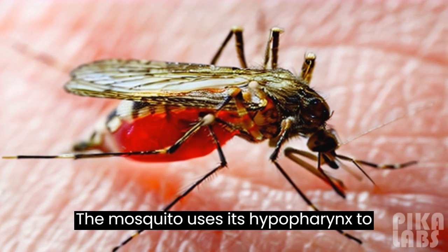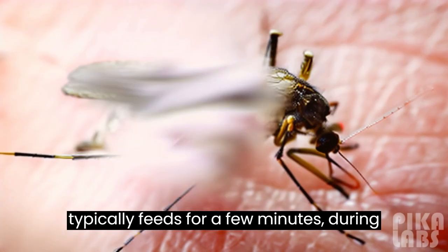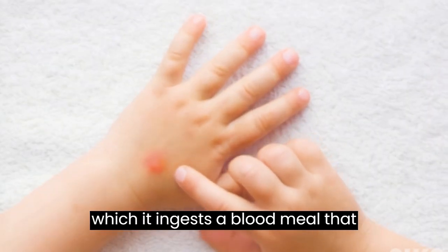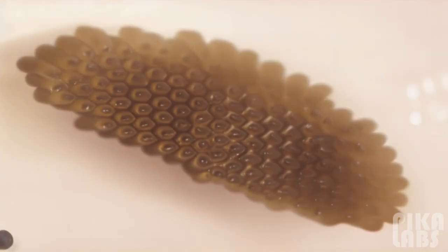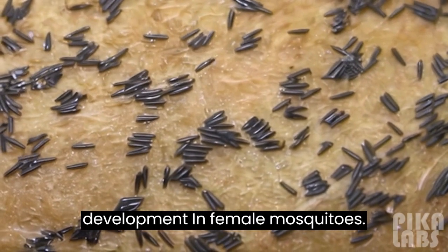The mosquito uses its hypopharynx to suck up blood from the blood vessel. It typically feeds for a few minutes, during which it ingests a blood meal that provides essential nutrients for egg development in female mosquitoes.